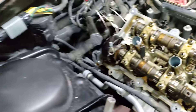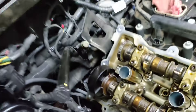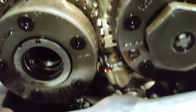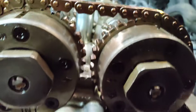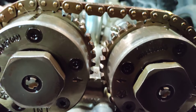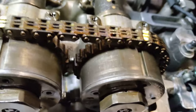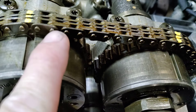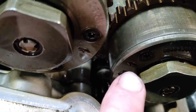Technicians that can afford it need to invest in this tool — it's going to be a lifesaver. Of course, you do have to make sure your timing is lined up — lining up these two marks here on the right side bank, and these two marks here on the left side bank. Paint your links right here where your marks are. There should be 12 links in between these marks when all of these timing marks are lined up. If not, then you've got something off.